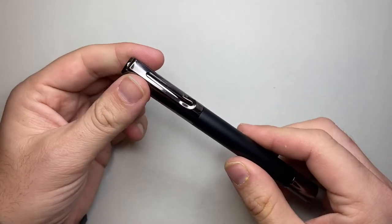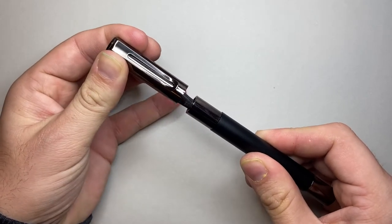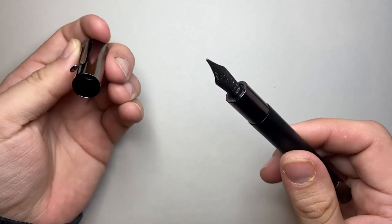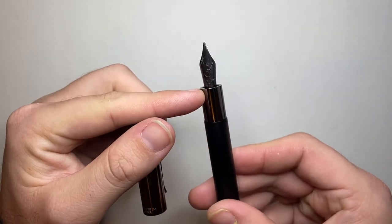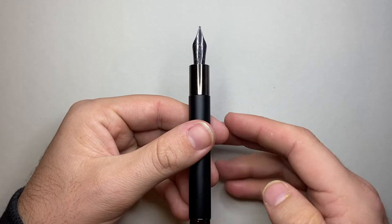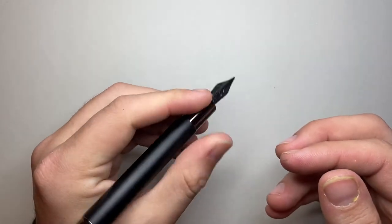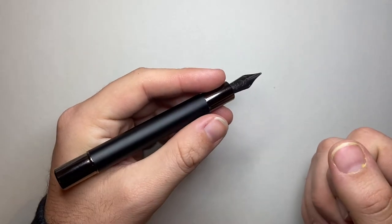The magnetic clip — you just pop it off and you hear that pop — and what that does is release a seal created to keep the nib wet, which is cool. It's a straight section and a relatively small section. Metal — fingerprints perhaps, a bit slick — those kinds of issues.